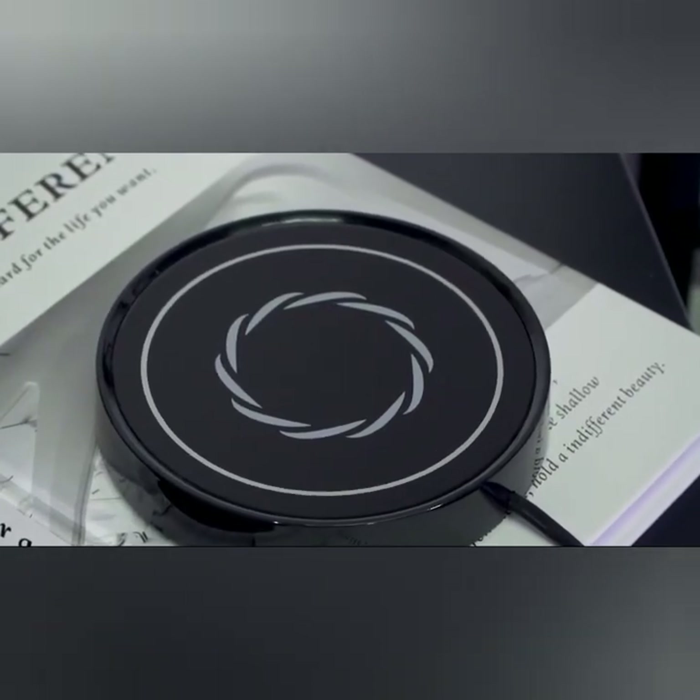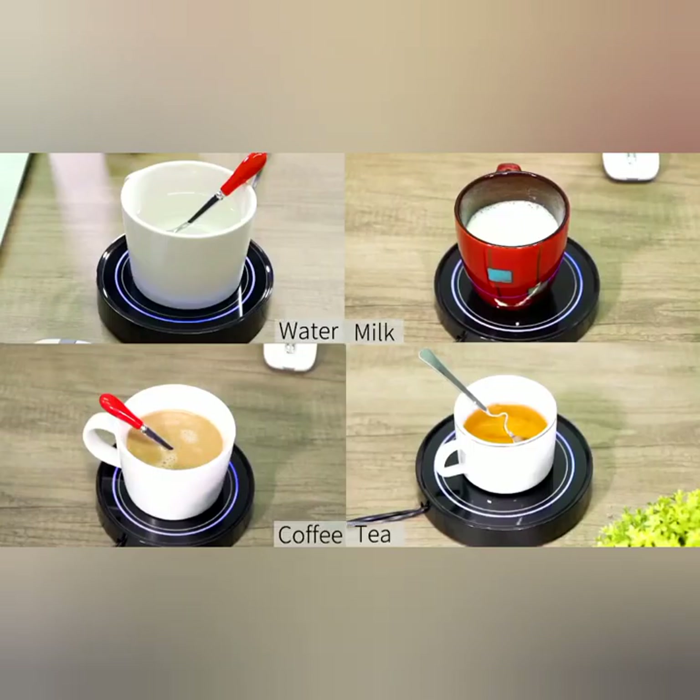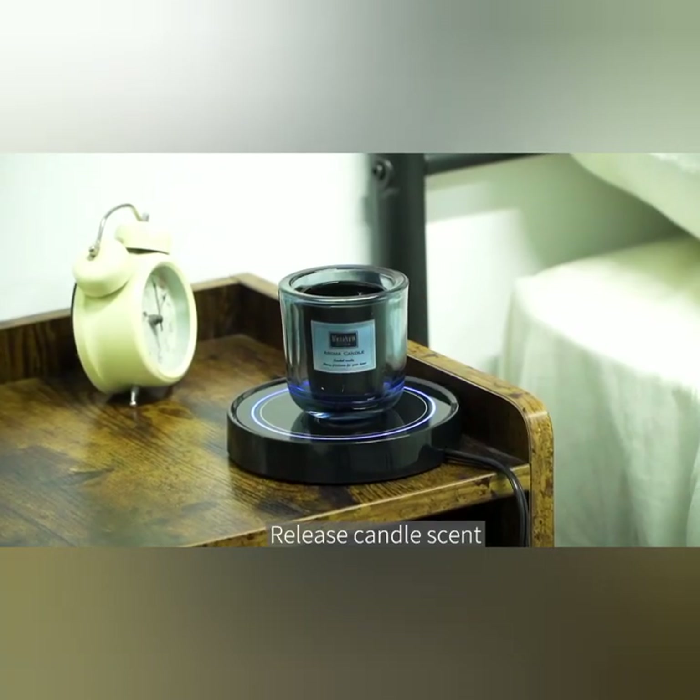In addition to keeping beverages warm, the Dymex Coffee Mug Warmer can also be used for other purposes, such as melting candle wax or keeping other items warm.